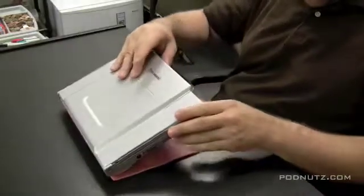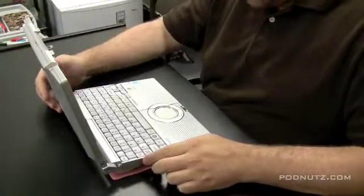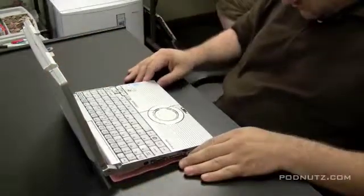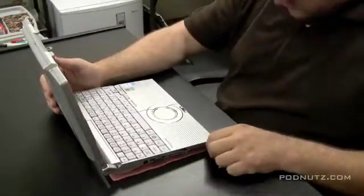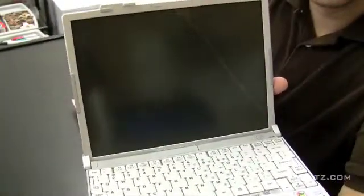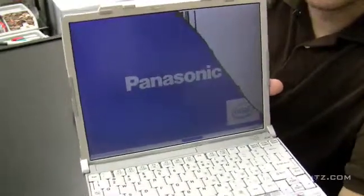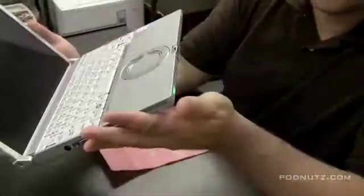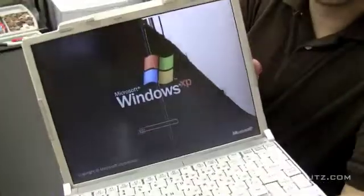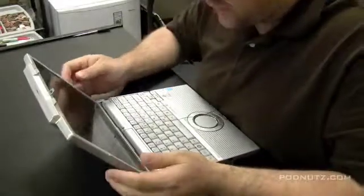I'm going to show you an attempted screen replacement on a Panasonic Toughbook CF-W5. I say attempted because, as you'll see later in the video, I don't have the right screen — but I can still show you as if we did. Take a look at the screen here: you'll see that it's cracked. There's nothing we can do about repairing that other than replacing the screen. There you see it with the backlight on and the graphics showing.